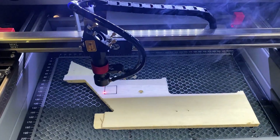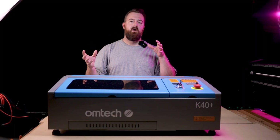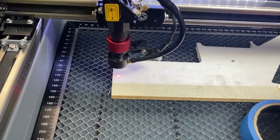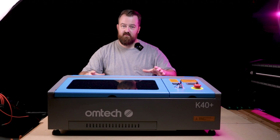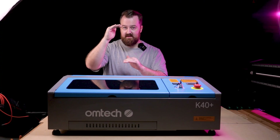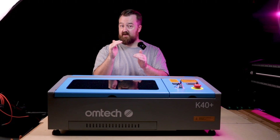With a scrap piece of ply I burnt a basic square and noticed very quickly that the kerf line was quite thick, which told me it was out of focus. To find the perfect focus I used the ramp technique — a method I covered in a video years ago. The idea is that the laser beam comes down in a cone shape and flares out again, and you want to find the central sweet spot at the bottom of that cone. Knowing that distance from the laser head to the sweet spot makes a huge difference when cutting and engraving.